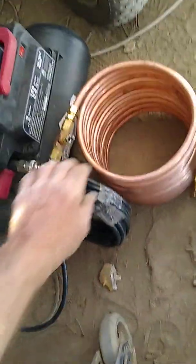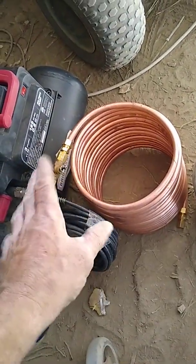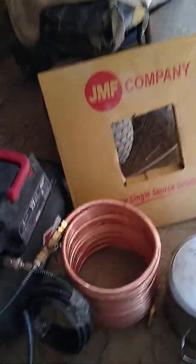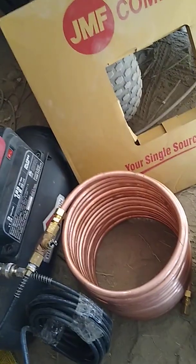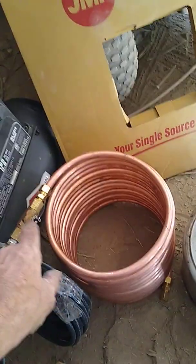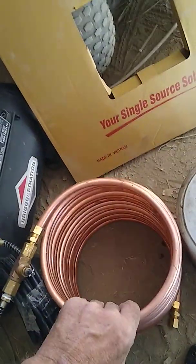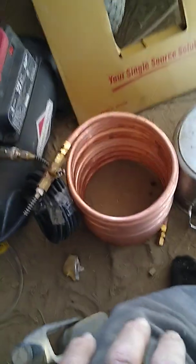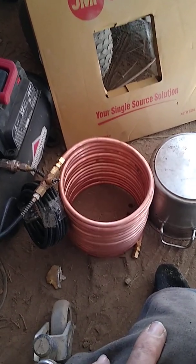Otherwise, just charge it up — 90 to 100 pounds of air — tap both ends of the coil and charge it while it's still in the big box they come in. To bring it down to the same size as the center without kinking it is not too hard if you charge it with air. It won't kink easily — you'd have to really try. It makes coiling it or making coils out of it extremely easy.